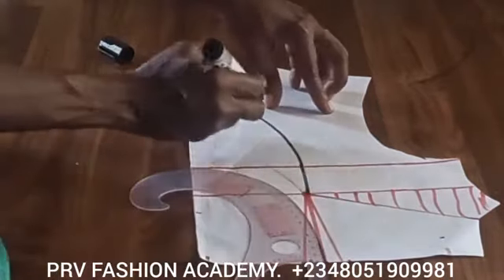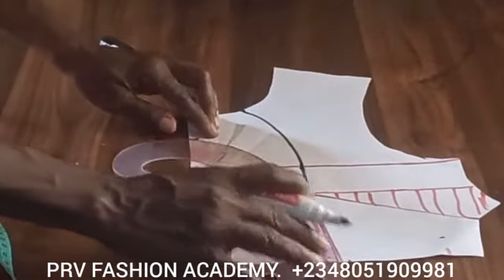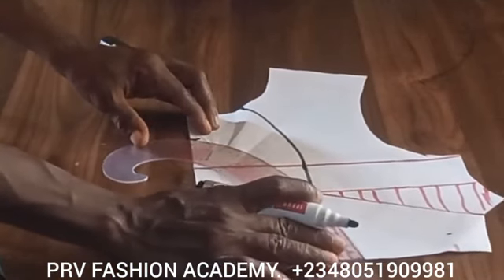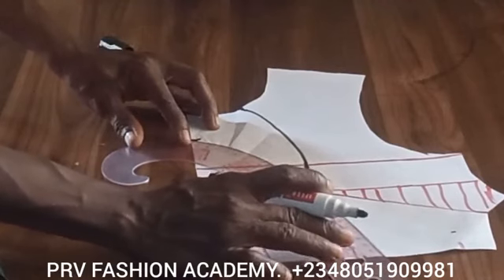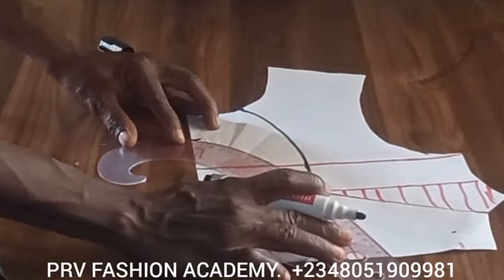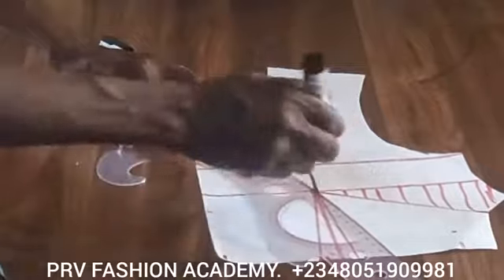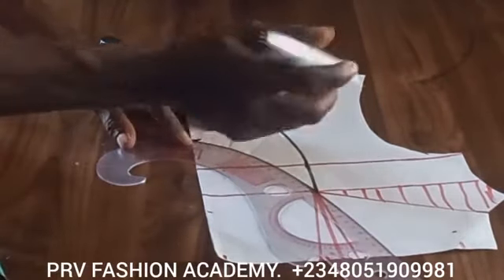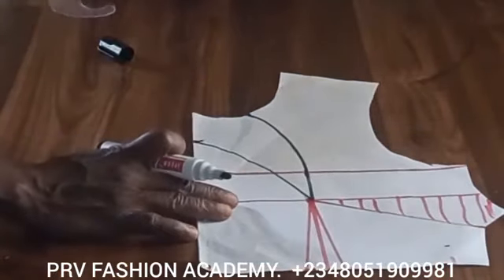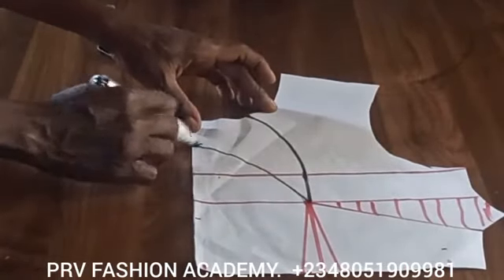You can use your freehand to draw this as well — just make sure it is a slight curve to the bust point. Do the same on the other end, locating a slight curve and connecting it to the bust point. You should now have a slight curve to the bust point from the two-inch mark on both ends.